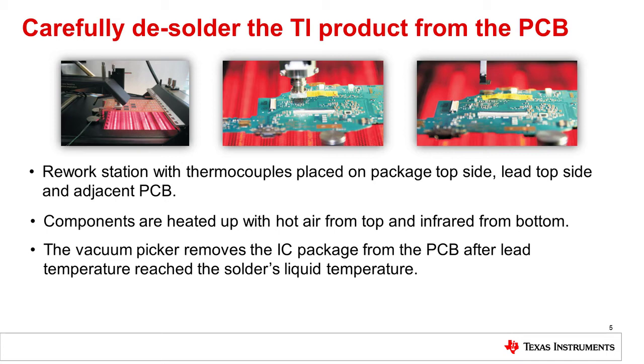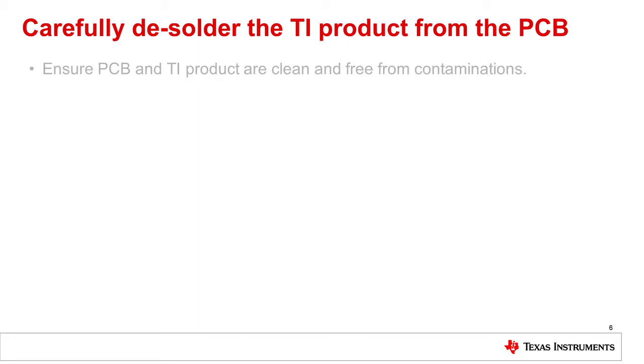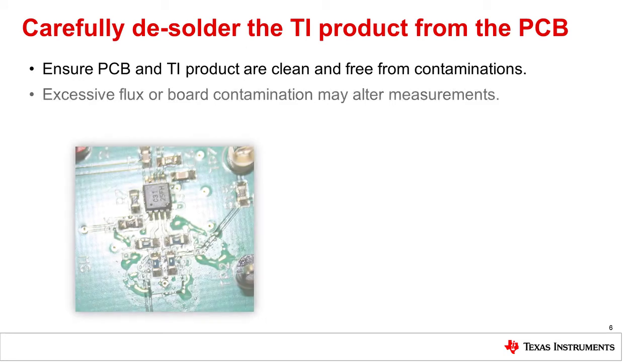It is extremely important to ensure care is taken during the desoldering and resoldering processes. Proper soldering and removal of the component from the PCB is critical for the next step of verifying and confirming the issue on the TI product. Patience and due diligence is required to safely remove components from the non-conforming PCB. Finally, it's important to emphasize that electrical measurements may depend on the cleanliness of the PCB. Excessive flux contamination, for example, may alter your precision measurements.